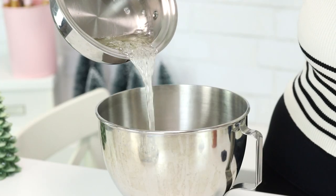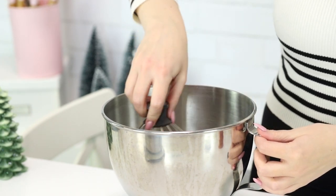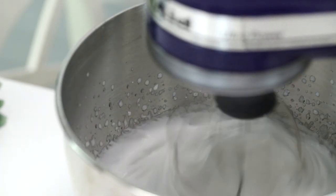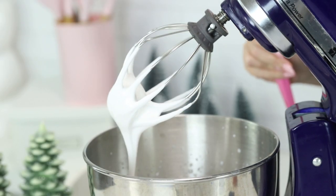Now we're gonna come back and pour that directly onto the gelatin mixture and whisk it for just a couple seconds until everything is nice and incorporated. Then we're gonna beat it on medium-high speed for about eight minutes until it's nice and fluffy. And now I'm gonna add some vanilla extract and mix it for one more minute until it looks like this.